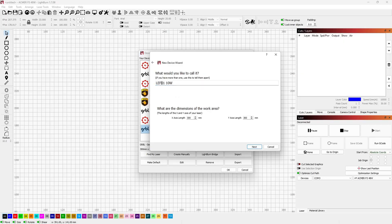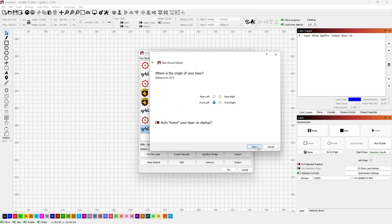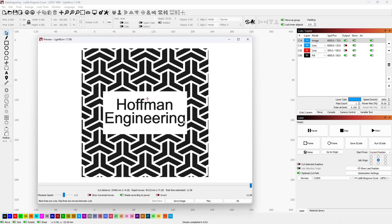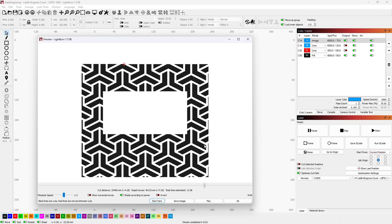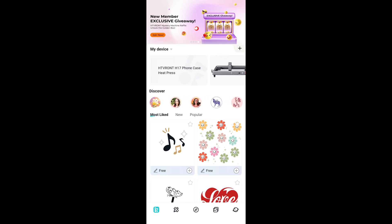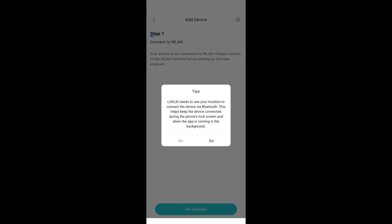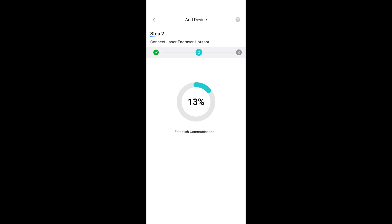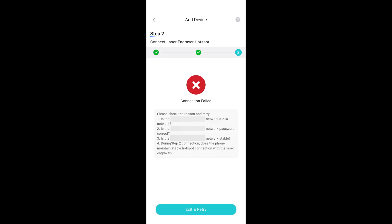HTVRont provides a Lightburn configuration file for the Locklick Eye Engrave on the included SD card. I love Lightburn and highly recommend anyone with a laser pick up a Lightburn license. You just import the config file and you are ready to engrave. The Eye Engrave also has WiFi capabilities and can be used with the Locklick app for iOS and Android. Unfortunately, when I tried to connect my Pixel 7 to the laser, it failed to connect, even when switching my WiFi network to only 2.4GHz mode. So unfortunately, I cannot review the app connectivity and features in this video.